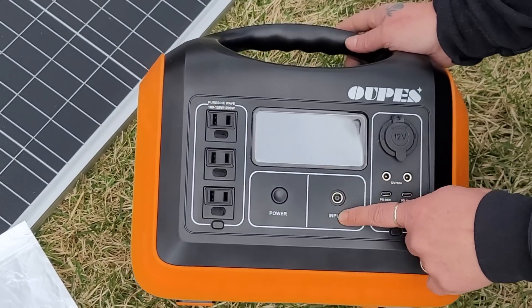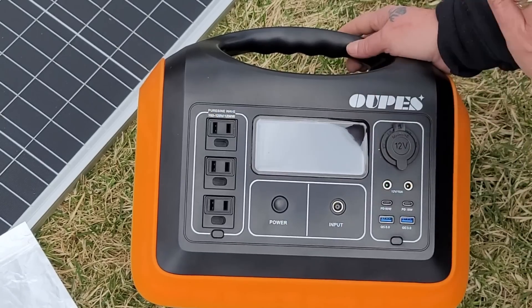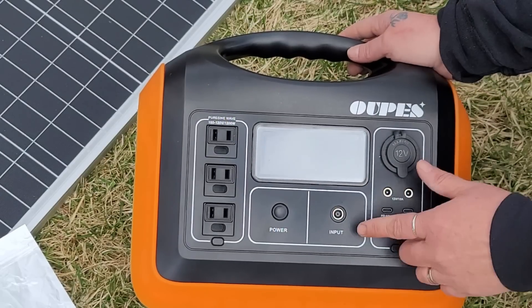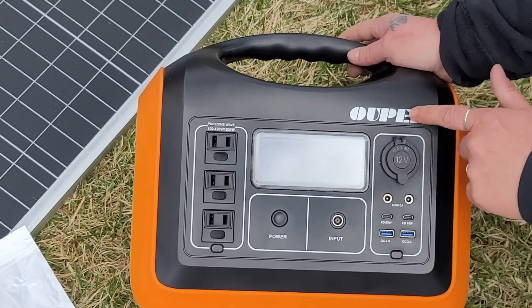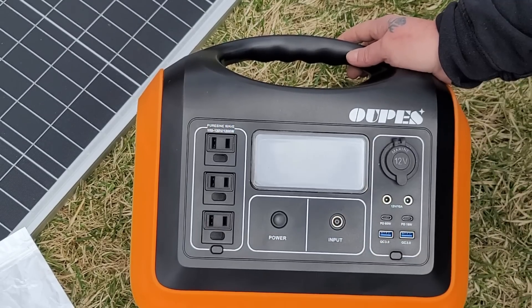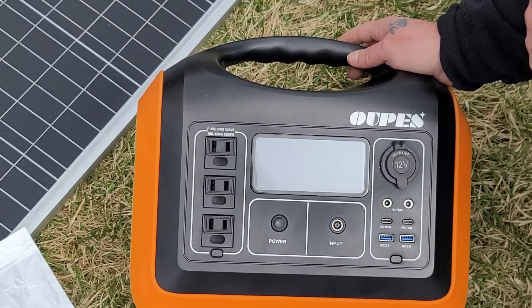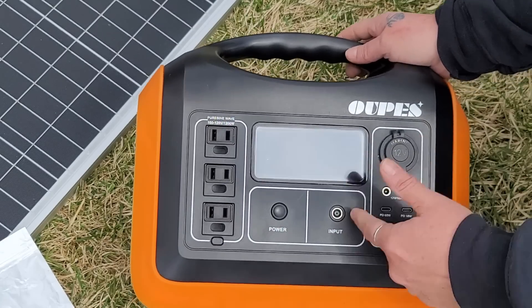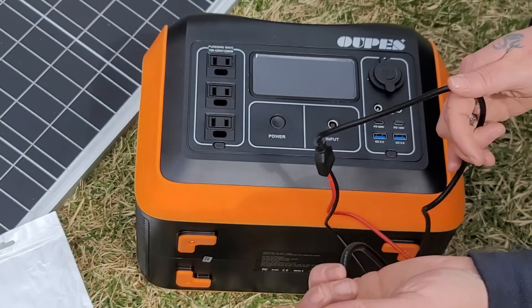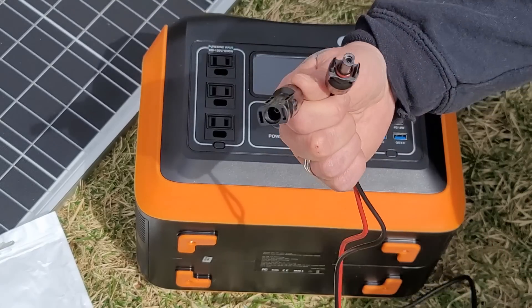The first thing you want to be sure of is the type of input when you buy a generator, so you can make sure you can attach the panels to it. These particular panels do not have this input — OAPS does sell their own panels that plug right in with no questions asked — but you can buy a connector for pretty much any panels and get them to connect to this input, which is what we have done here.